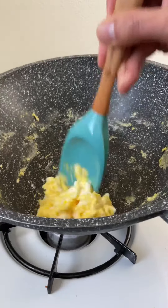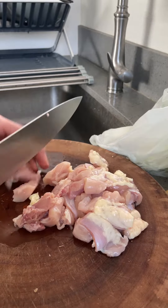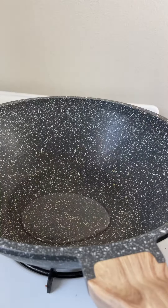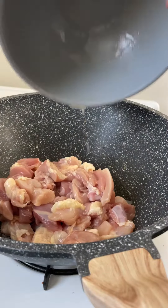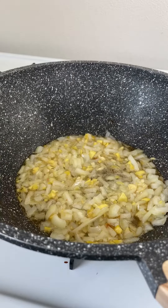I'll add the hot water to the top and mix it up.